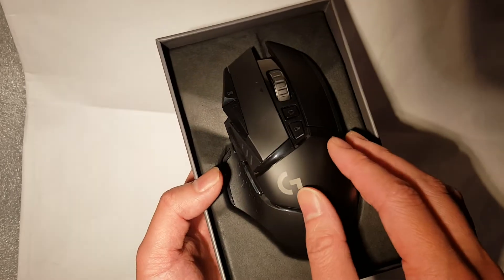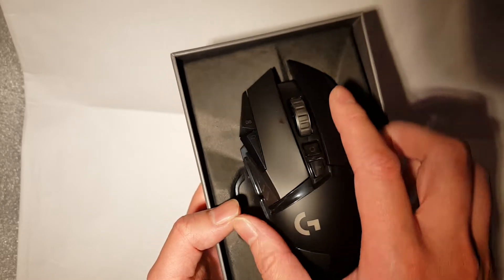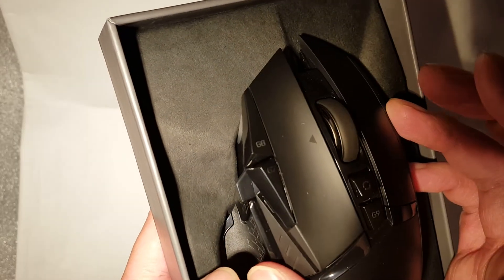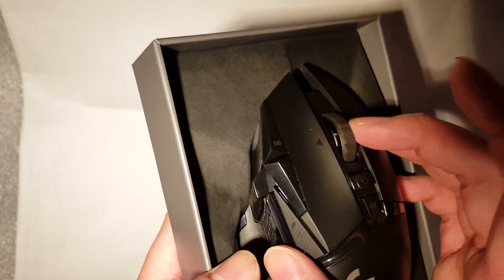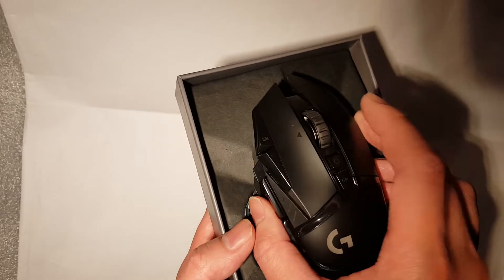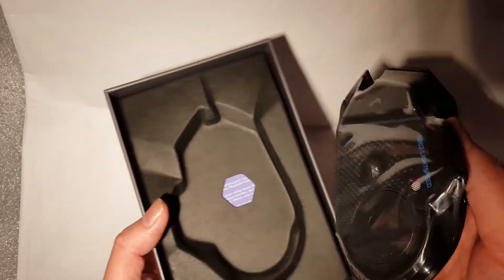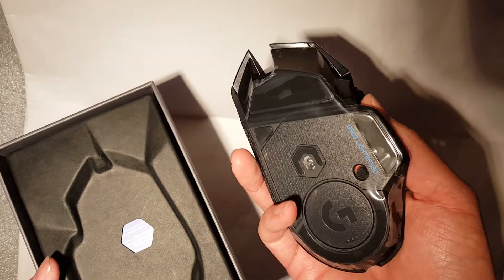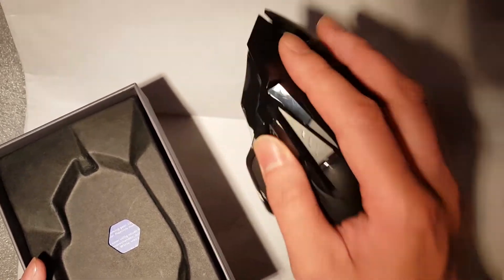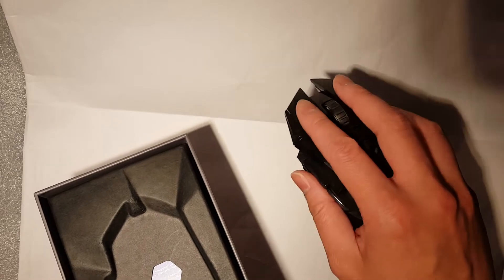The buttons are really nice and clicky. If you press this button here, it releases the scroll wheel — look how smooth that is in comparison, that's amazing. Click that back on and then you can scroll up particular lines. Lift this up and you might expect there to be a wire here, but it's just shrink-wrapped at the bottom. It's not overly heavy; it's actually a really nice weight. I might use it without any weights on it — we'll see how solid I require it to be.